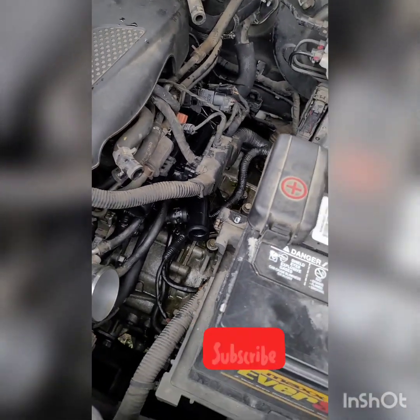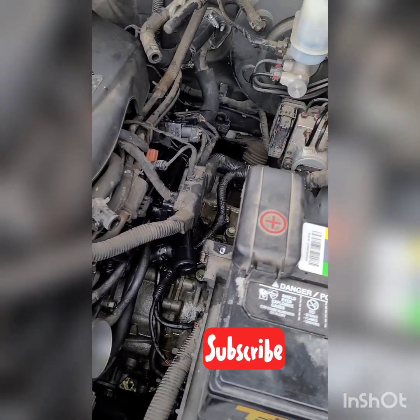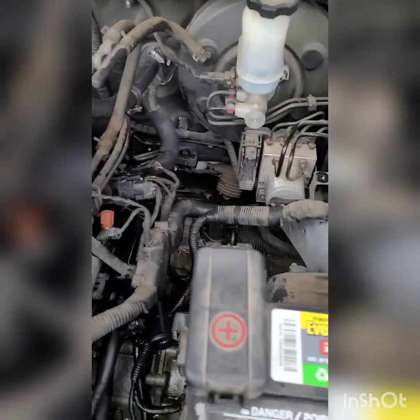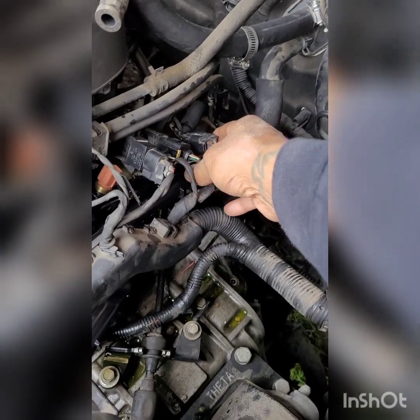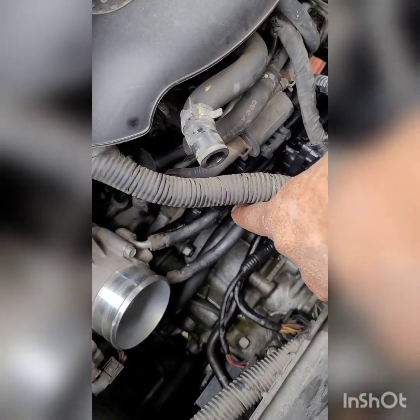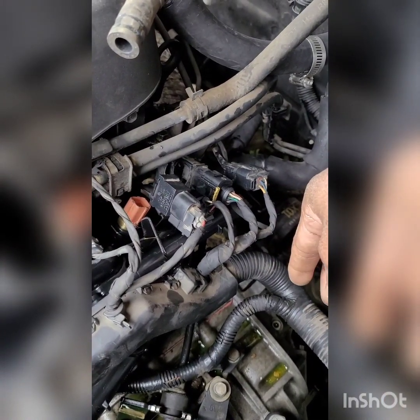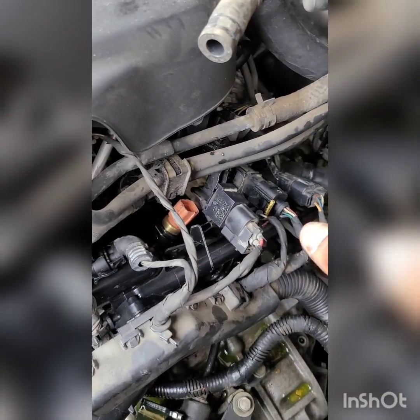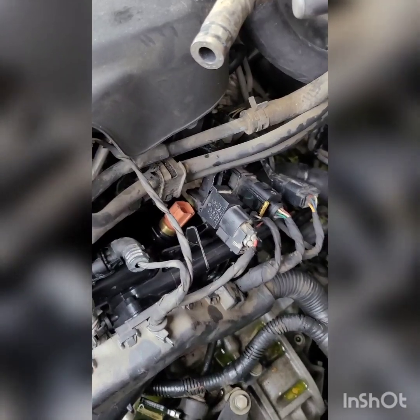We got the new housing on. Things go back together faster than when you take them apart - that's always how it goes for me. There's the old one - you can see that line where the coolant was coming up out of there. I got the front hose on, all the throttle body hoses on. I still need to put this radiator hose on. There's a bottom hose that goes all the way across - it has an O-ring and one 10-millimeter bolt, so I'll probably get that one from underneath.